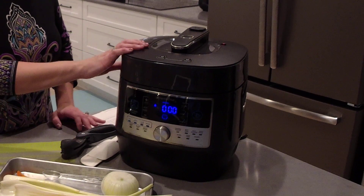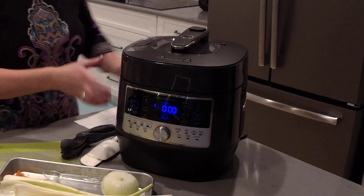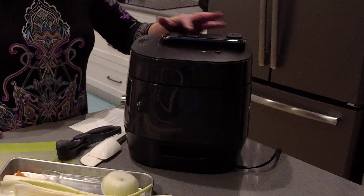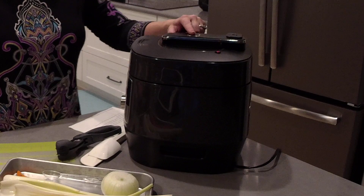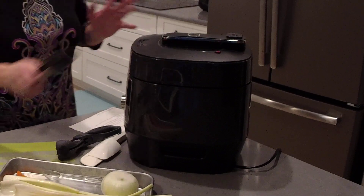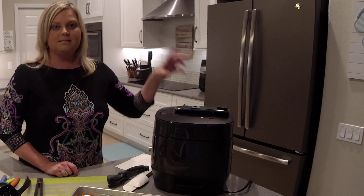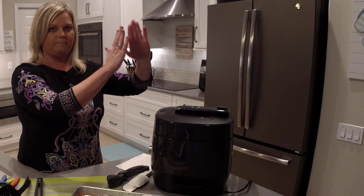I want to release the steam, so let me show you how to do this. You're going to push this button on the top to release the steam. There are handles on the bottom, so I'm at an awkward angle — you can turn this so that the steam will go away from you or away from your cabinets. I'm going to press the button. If you've ever used tongs to release pressure on your electric pressure cooker, you don't have to do that anymore. You just press this button and you'll be able to see all the steam escaping, and it's positioned so that it pushes the steam away from you.